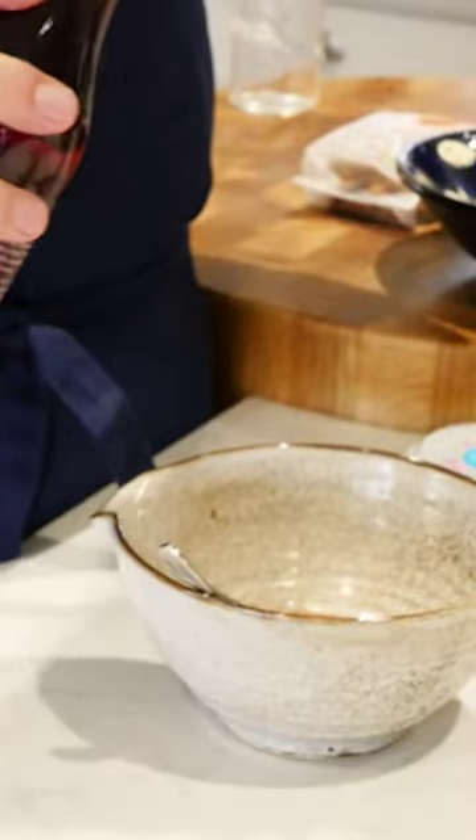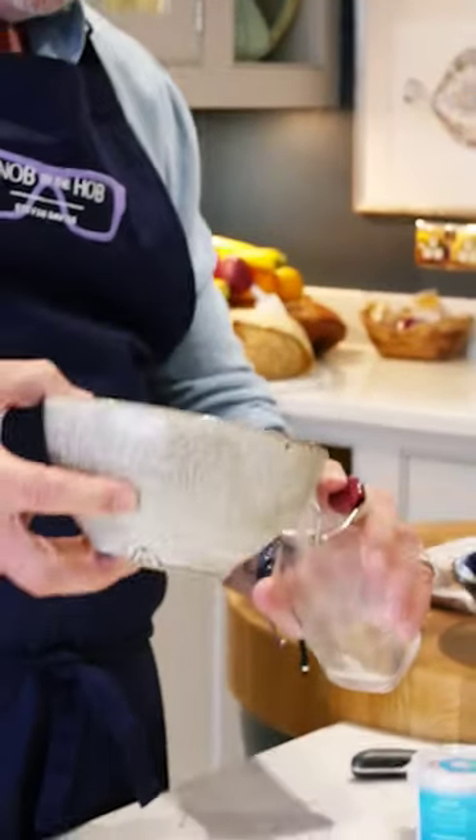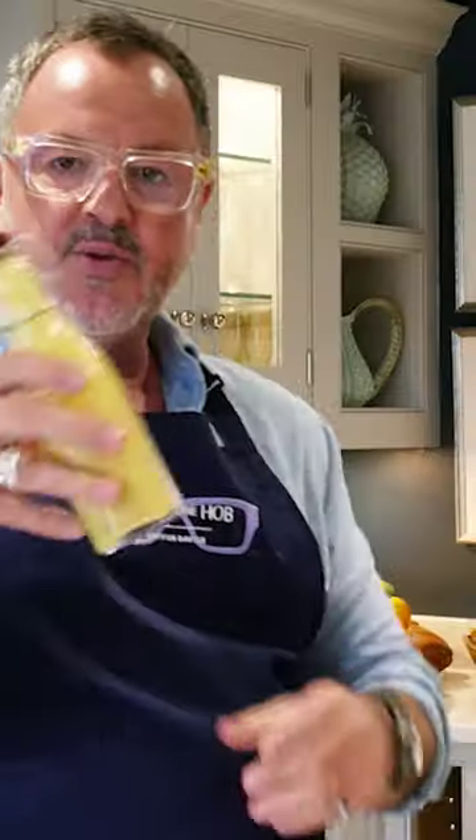A good spoonful of Dijon mustard, a generous splash of red wine vinegar, olive oil. I'll then put a little bit of galaqi salt in there. Pour that mixture in and put that on the salad later.